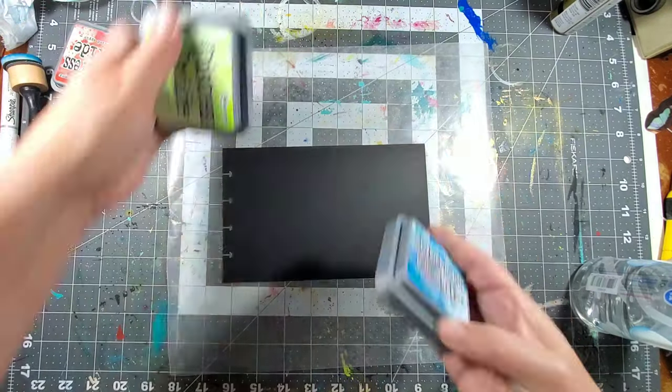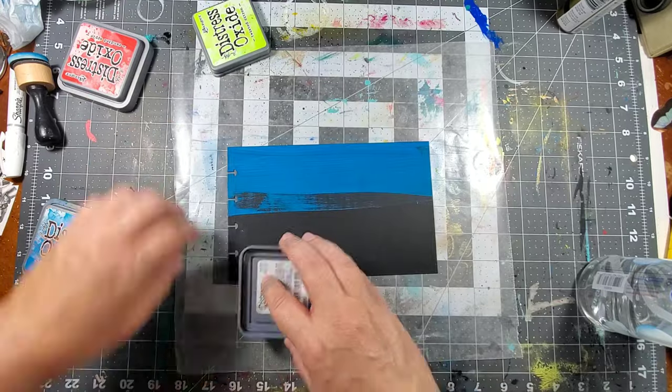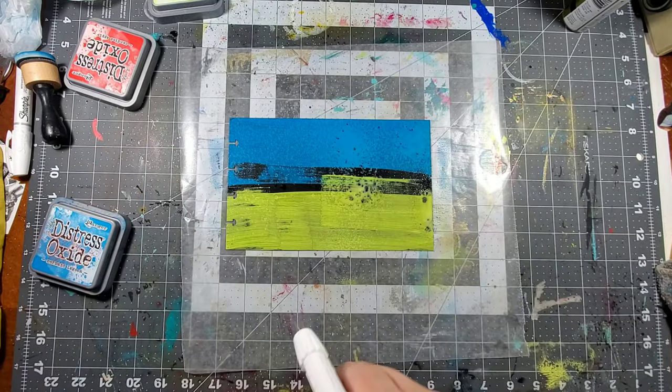One of the reasons why I love using distress oxides on a black surface is because once you spray them lightly with water they become milky, and it's a really cool effect on a black surface.